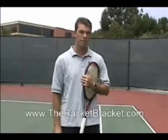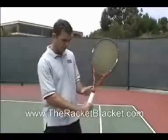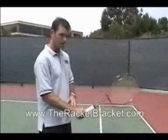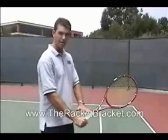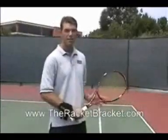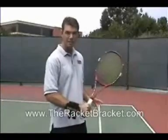One thing that the racket bracket will help correct is the flexion in the wrist on the sliced backhand. You can see that my wrist goes like this, and really that's what beginners have trouble with. If I put a racket bracket on, now this wrist angle with my racket is going to remain solid. That's going to correct a lot of problems. When I'm strapping on the racket bracket, my wrist flexion is dramatically diminished.